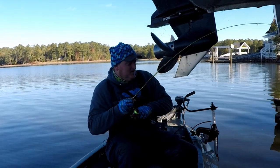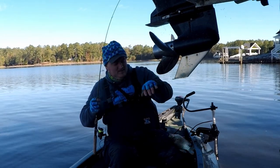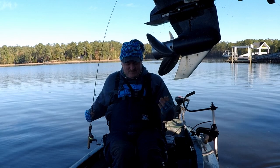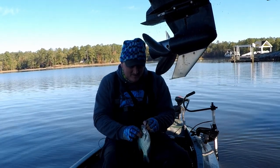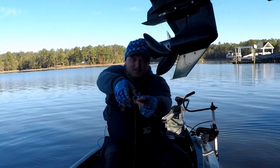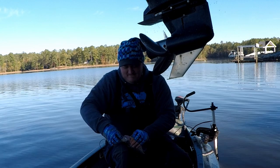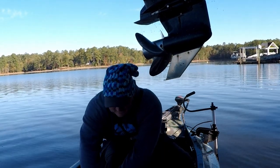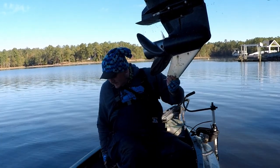There he is right there — oh, that's a nice crappie! Get in here. Another nice one, choked it right there. About a 10-incher. And that's the same exact cast we just made.